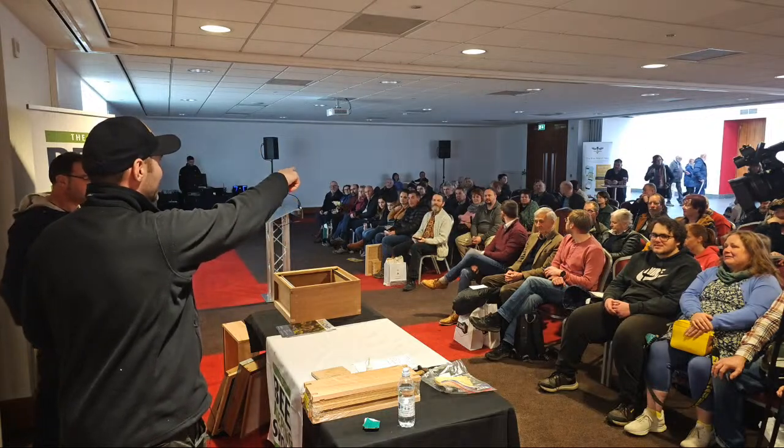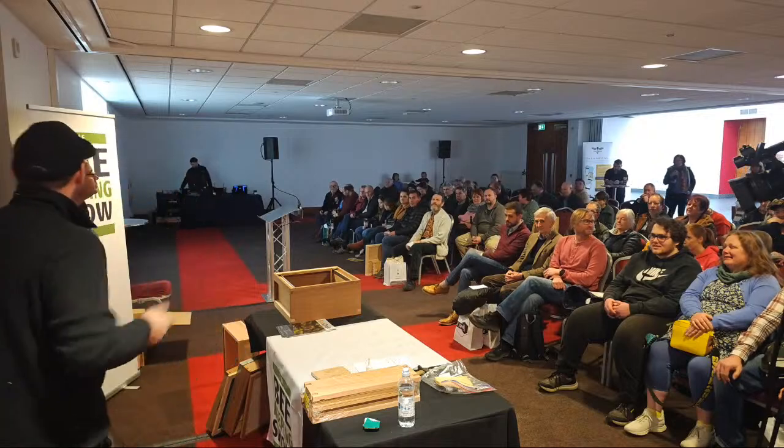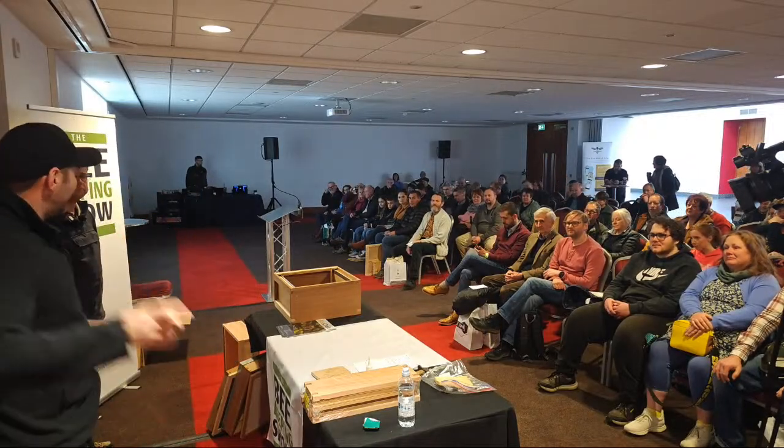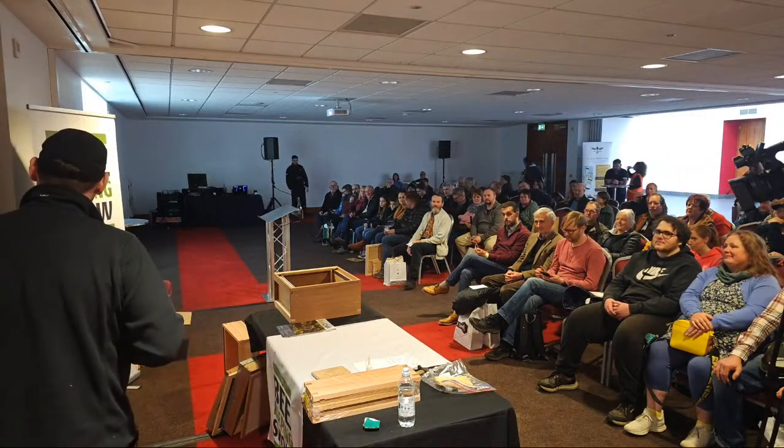I can see Damien in the background. Can Damien just check the stream's working and the sound's working good? I'm Lawrence Edwards, I own a company called Black Mountain Honey. If you've not subscribed, hit the subscribe button on the videos and I'll hand it over to you now to introduce yourself.